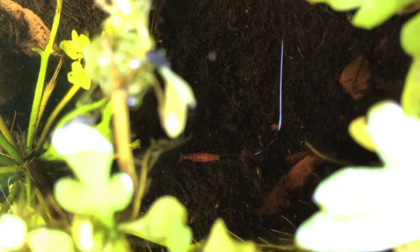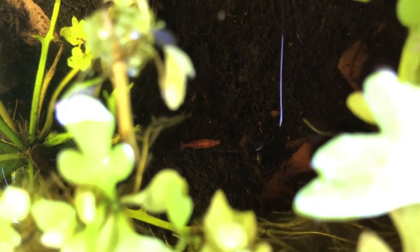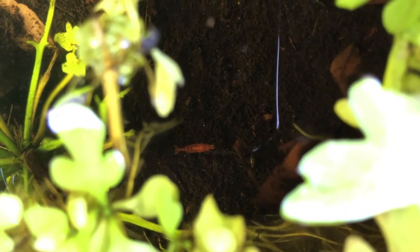Down there you can see a cherry shrimp — that was kind of a cool surprise because I did not put that in here. I don't know how it got in here; more than likely it was on a plant. The water sprite I put in here was actually before I even had any shrimp, so I'm not really sure. The only thing I could think is maybe the subwasher tang had it, but it seems a little too large for that to be the case.